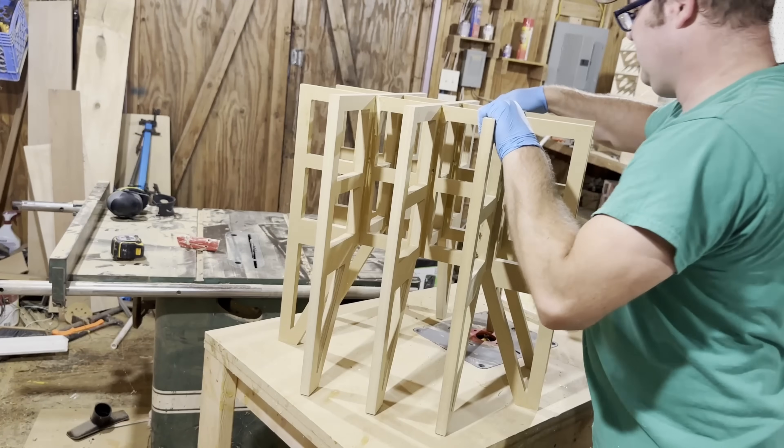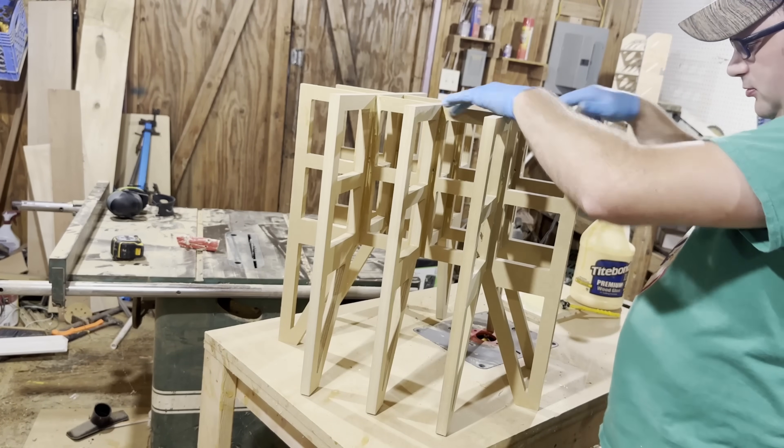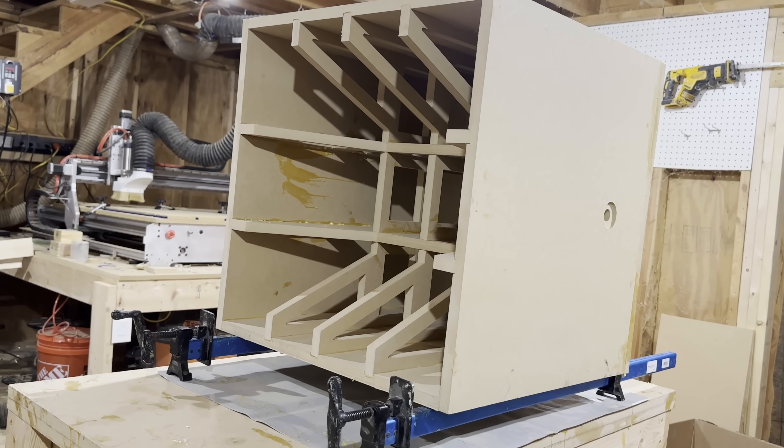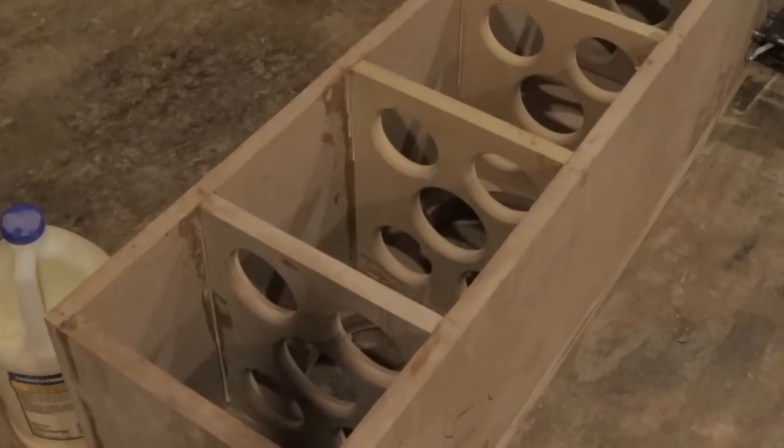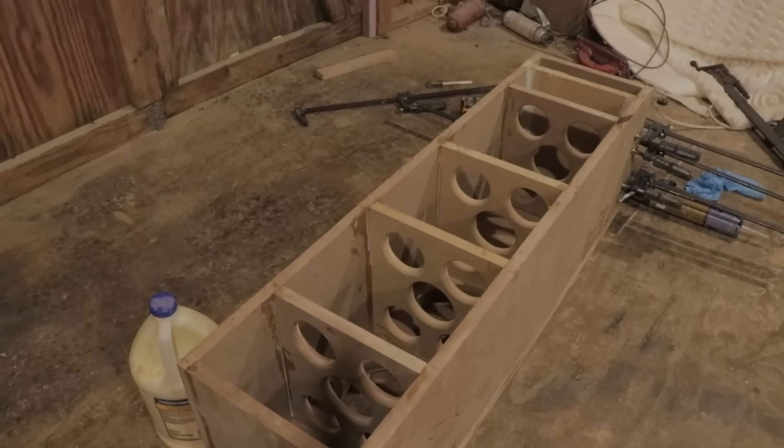One commonly overlooked step is adding vertical braces. Many builders focus only on horizontal bracing and forget that the tall side panels can flex just as much, if not more. Vertical bracing between the top and bottom panels, and side-to-side braces on tall enclosures, can make a huge difference in reducing panel resonance. Typically, you should place your horizontal and vertical braces about every 8 to 12 inches to dramatically reduce those vibrations.